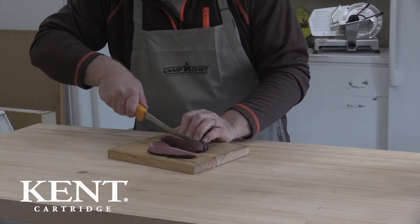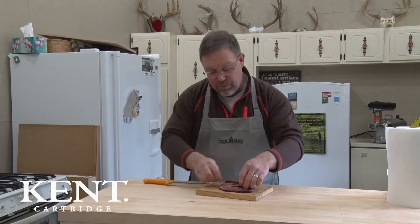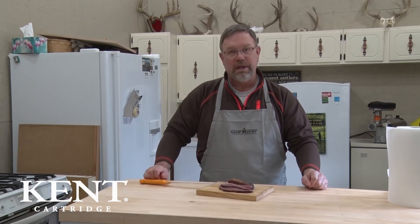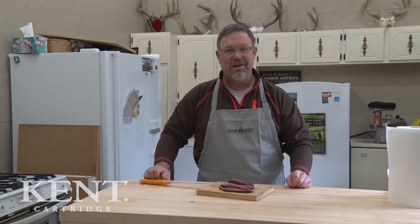This is an excellent way to use up any type of waterfowl, and it really is worth the extra effort to pluck them. There it is — waterfowl bacon. It is really easy to make: probably ten minutes of prep time, two hours in the smoker, and it's ready to go.